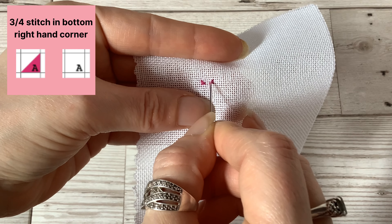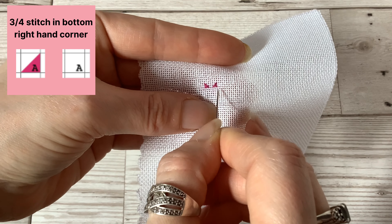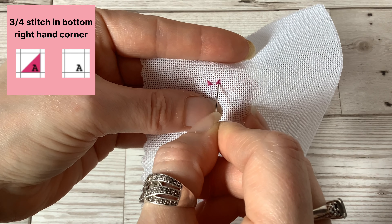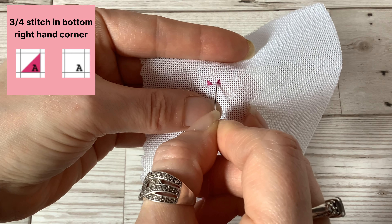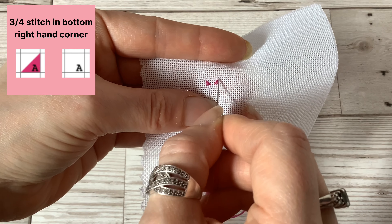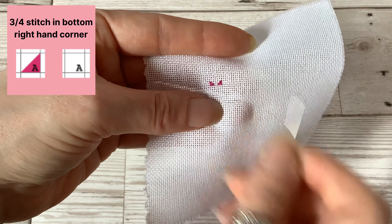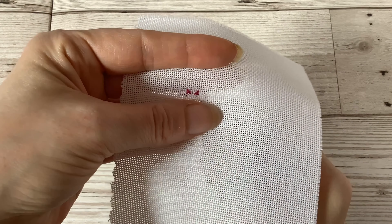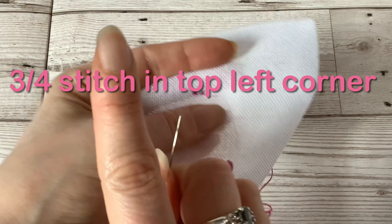You can, if you prefer, do the quarter stitch first if you find that easier, to make sure you're getting through the hole without damaging the thread, and then do the longer stitch afterwards — just personal preference.